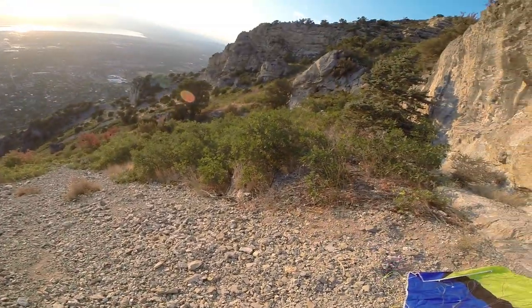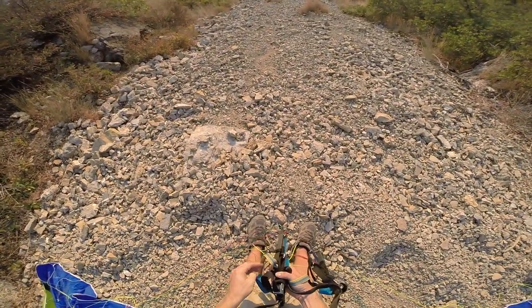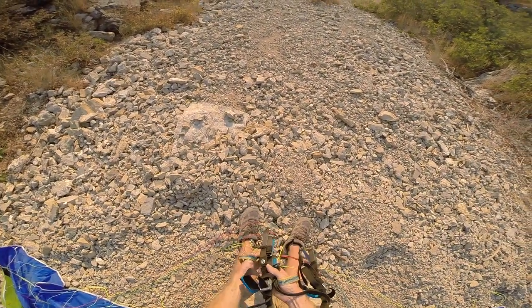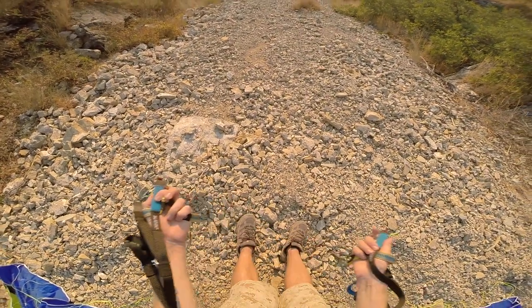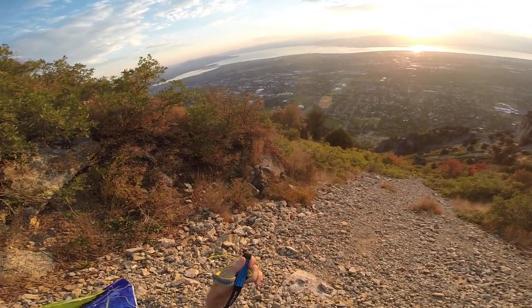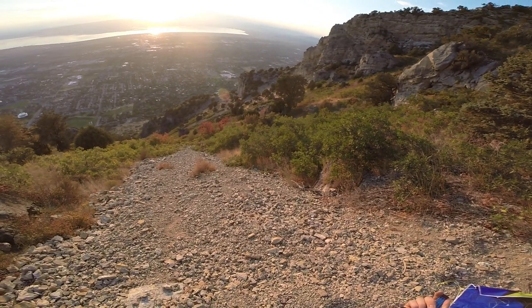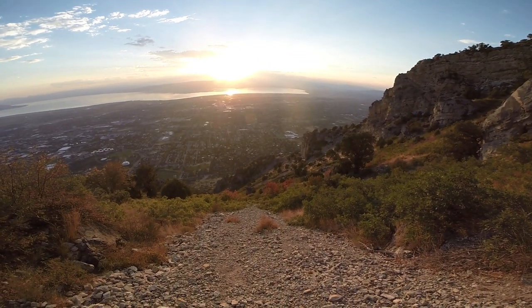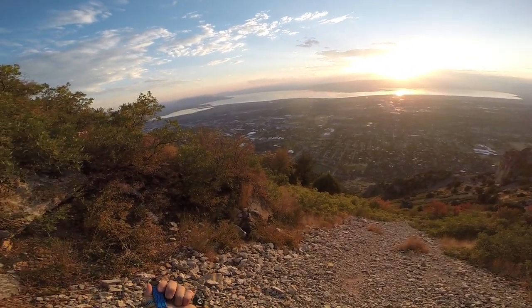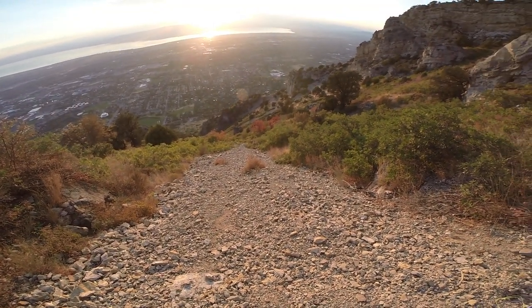Speedometer. Wait for a good upwind slope. Alright, now it's a little cross, which is how it's been — switching between cross and upslope. Just got a little bit of sunlight left.